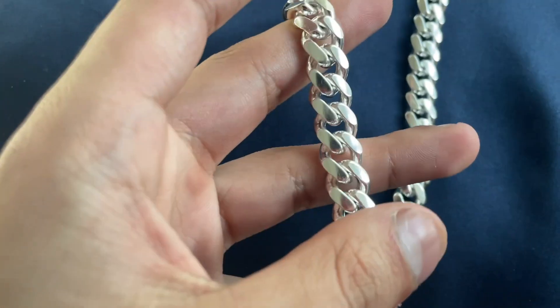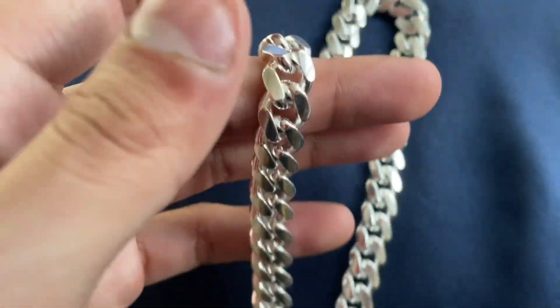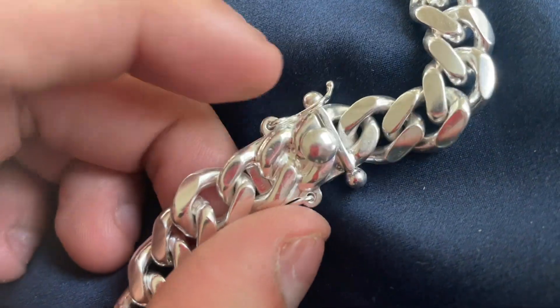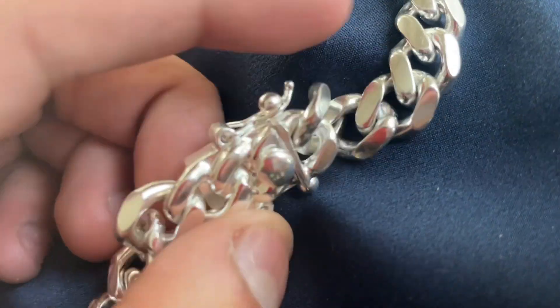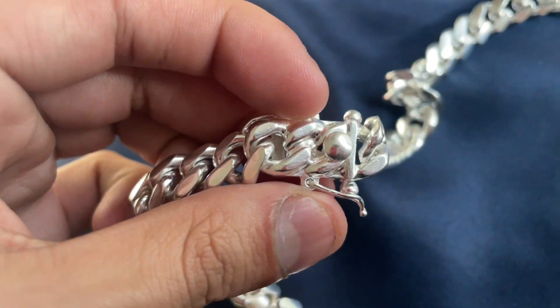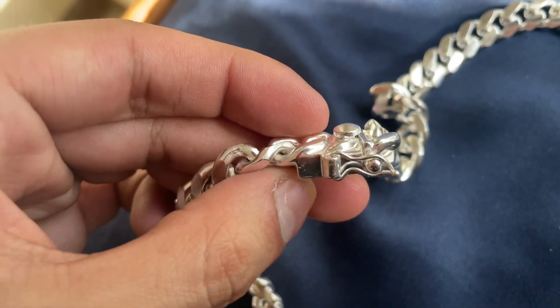I give this thing a solid 9 out of 10. Biggest complaint: it needs a good polishing. Also, this lock has this interesting double mechanism — the way it connects is pretty interesting. That's going to be it for today's video. I hope you enjoyed, and if you did, please like, sub, and comment any video ideas — maybe your thoughts on the chain. Do you have a Cuban? Would you rock a silver Cuban, or is it gold Cubans only for you? Peace, have a good day.